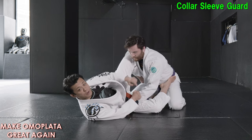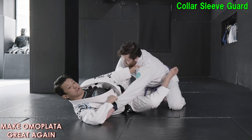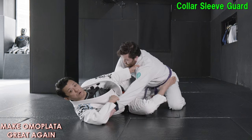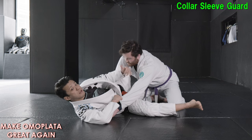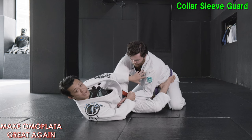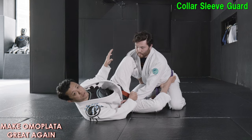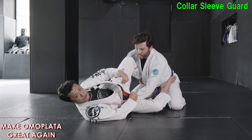Now, if I can completely pull his sleeve like this, I can do a lot of things — triangle, sweep, going back to the closed guard. But realistically, he doesn't allow me to do that. He wants to tuck his elbow in like this, making a posture — a deadlift posture. That should be a realistic situation. So, for that movement, I want to show you the way to get to omoplata. I switch to offensive mode.